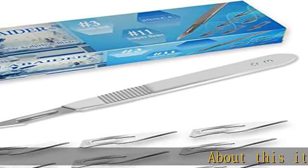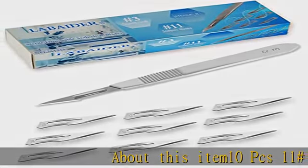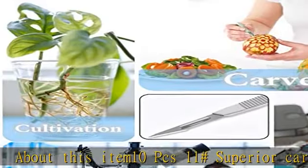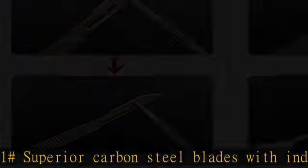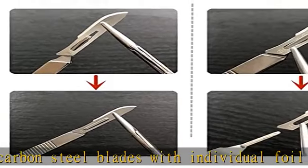10 PCS #11 superior carbon steel blades with individual foil wrapped ensures precision cut. Sterilized by gamma radiation. Thickened metal handle with special anti-slip stripes is durable and comfortable to use.